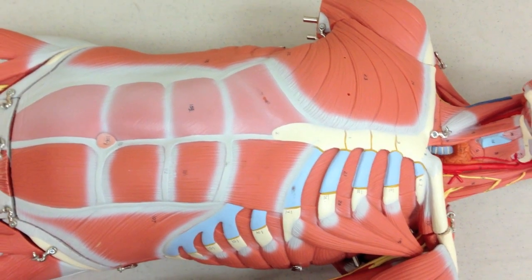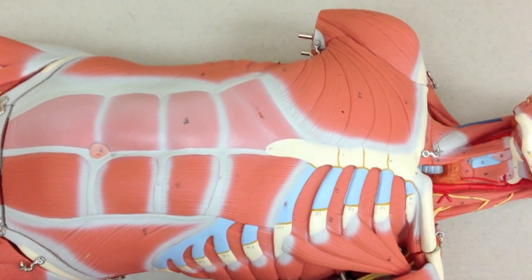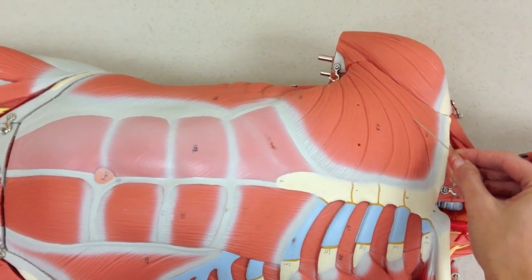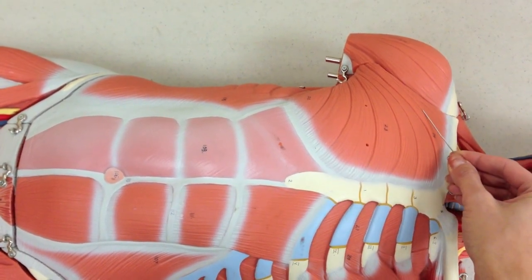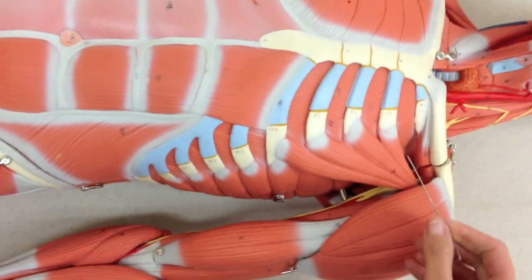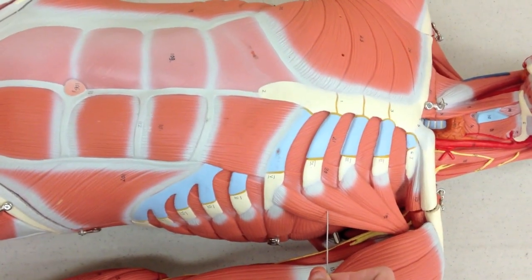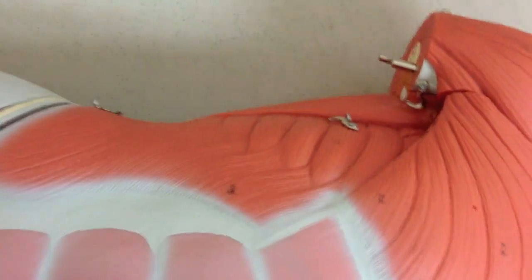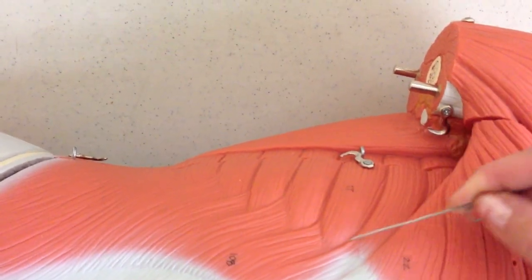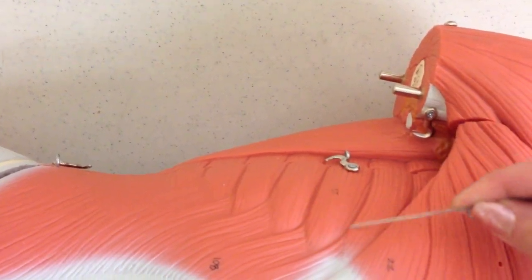We're going to finish up our muscles by looking at some muscles in the anterior thorax and also the back. We'll start with this muscle right here, which is the pectoralis major. If I was able to lift this up underneath, I can see the pectoralis minor. If I look alongside here at this muscle with this jagged edge, this is the serratus anterior because it's serrated like a knife.